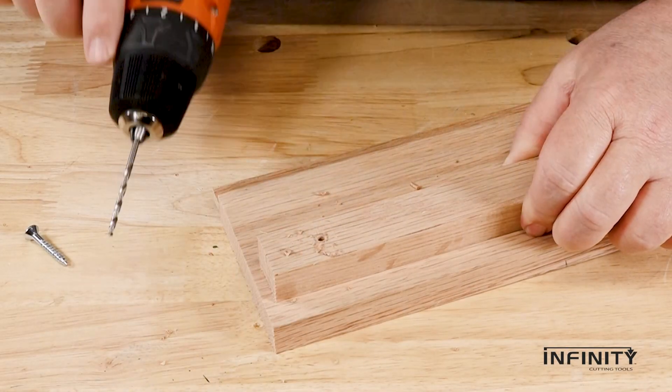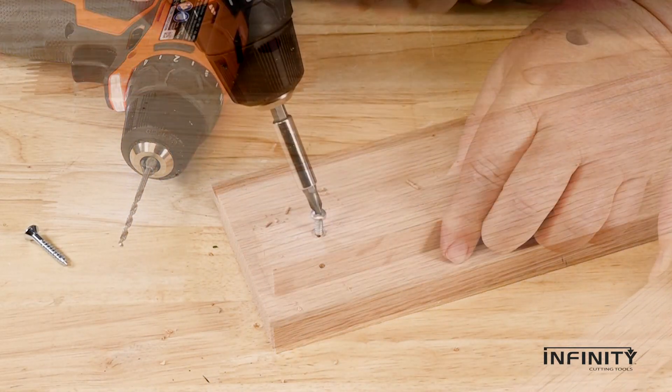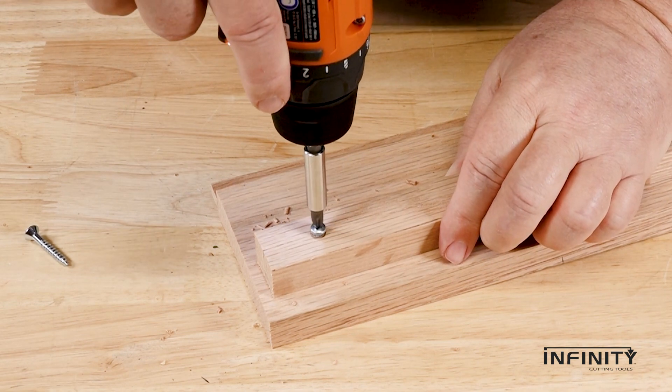A pilot hole through both pieces will work better, but the threads grabbing in both pieces will keep them from pulling tightly together.